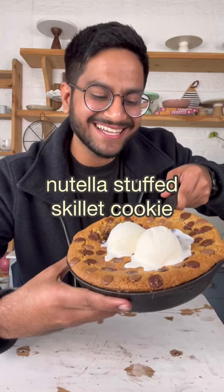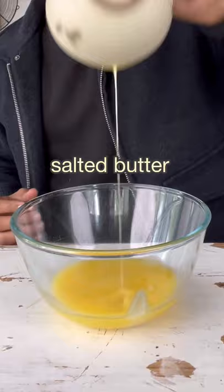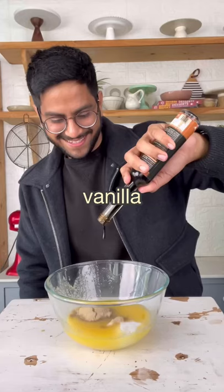Let's make this Nutella-stuffed skillet cookie. Start the dough with some melted salted butter, brown and white sugar, and some vanilla extract. Mix it all together.